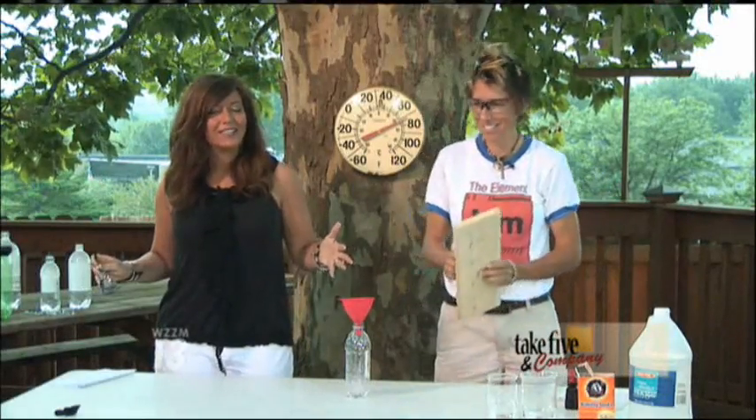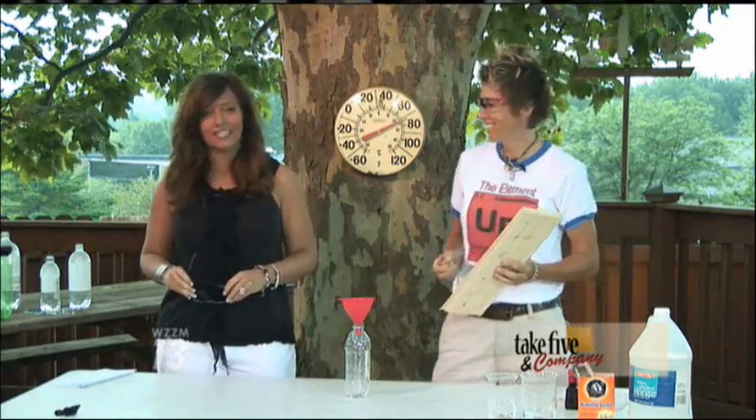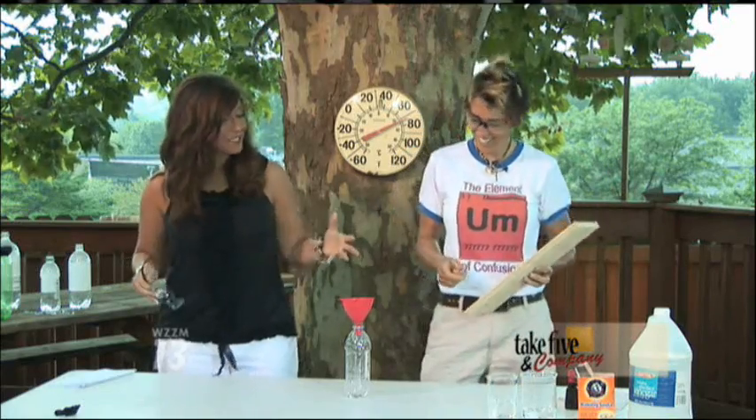Welcome back. We've moved out here to the weather deck, which means only one thing: it's going to get messy. Chemical Kim is here.